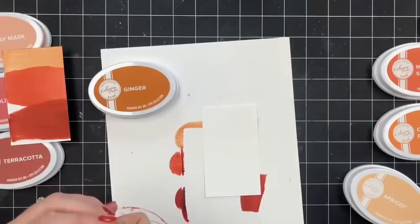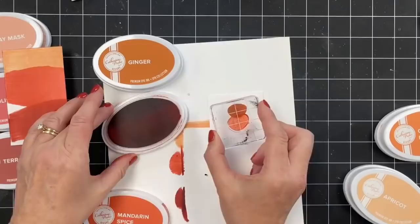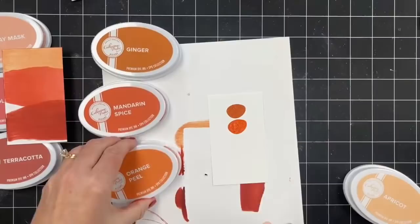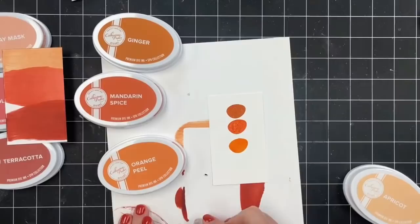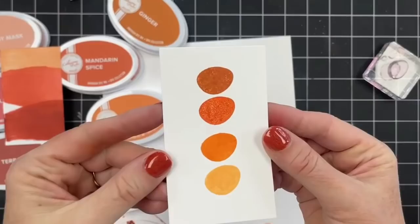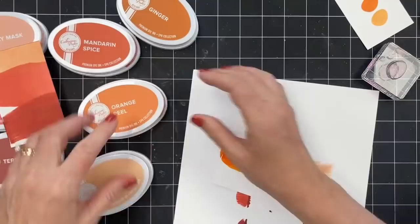Next up — Ginger. So pretty. Mandarin Spice. Orange Peel. I love these colors. And — Apricot! That has some dry back — it's going to dry a little lighter. So we'll come back and sneaky peek at it in a little bit when it's completely dry. They're so pretty. A lot of folks are saying these are going to be gorgeous for fall vibe cards. Oh yeah, definitely. You need these shades for when you're doing leaf stamps for sure.